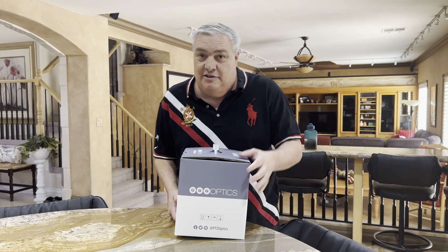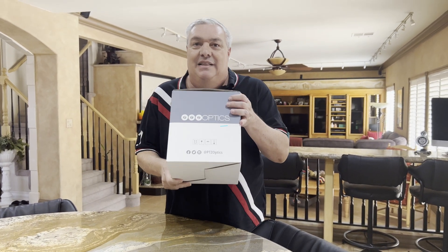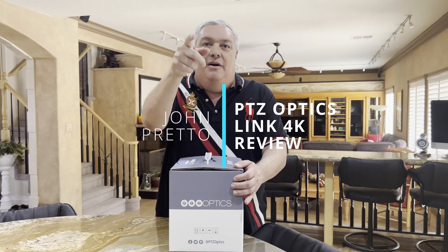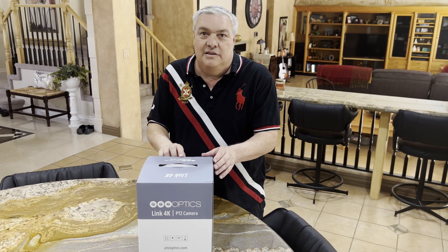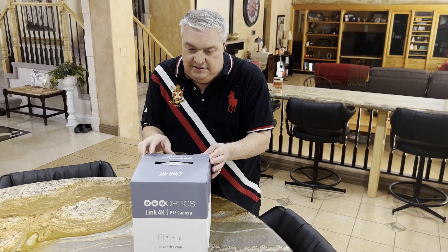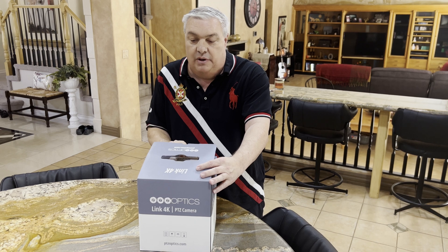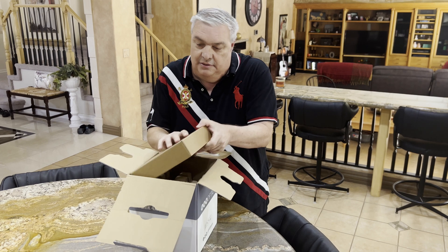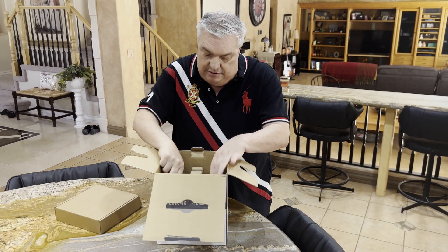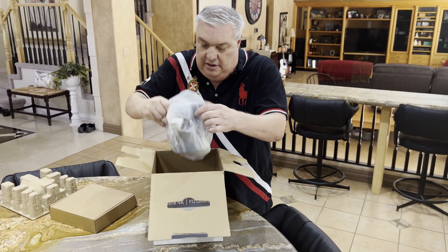Hey everybody, we got a new toy here — it's much more than a toy. We're going to do a review on this PTZ Optics Link 4K. Let's open this up and see what's inside. Here's all the accessories — we open the top off and here's the camera.